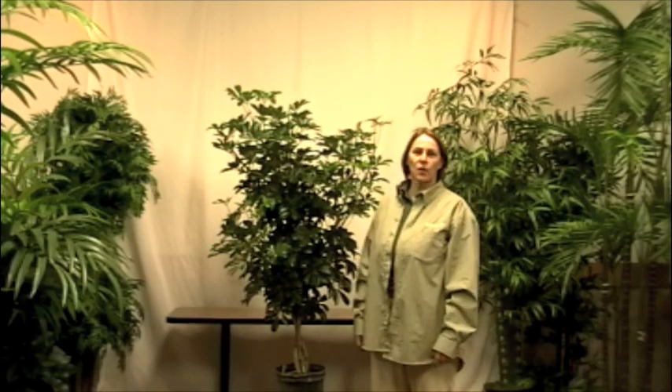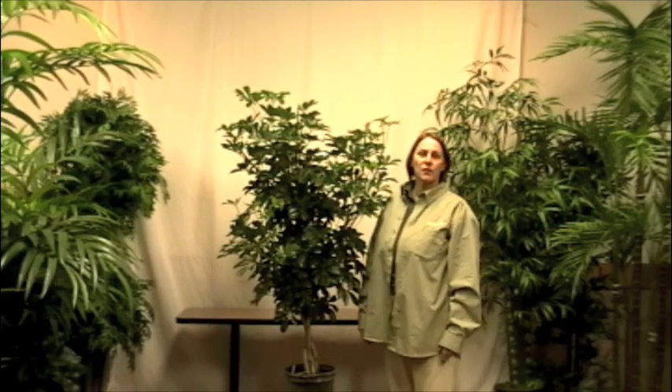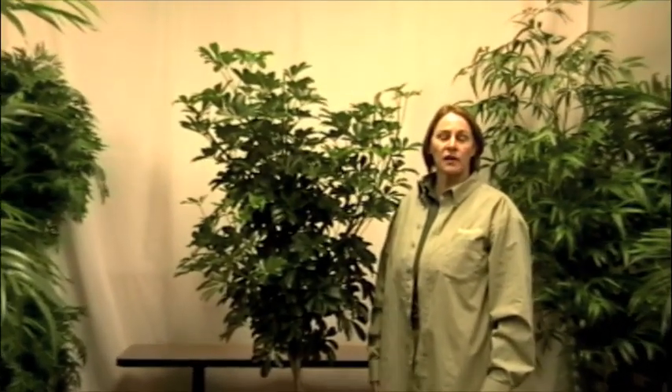Hi, I'm Katherine. Today we're going to learn how to basically prune a tree. This is a tropical tree, a houseplant. It's called Arboricola — it's a dwarf Schefflera, that old Schefflera that you used to grow as houseplants.